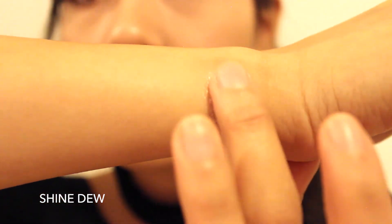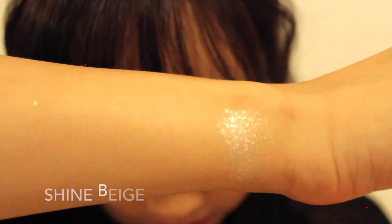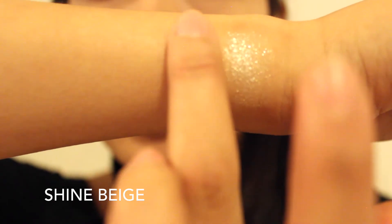The first color I'm going to swatch is called Shine Dew. It's very flaky — very glittery. The next color is Shine Beige. This is a more warmer color.